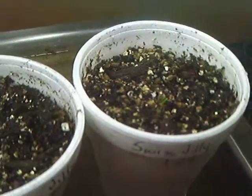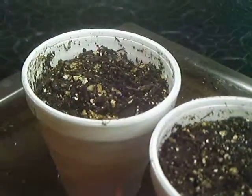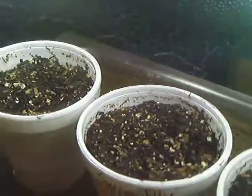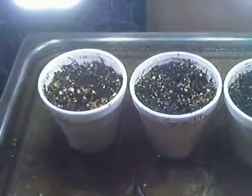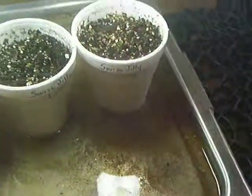Junk camera, so I can't do you any better than that folks. There's all five of them — got them into a little cabinet, I close her up so it keeps the heat in, keeps it warm. It's below zero here in Michigan. There they are, Swiss Jillies.